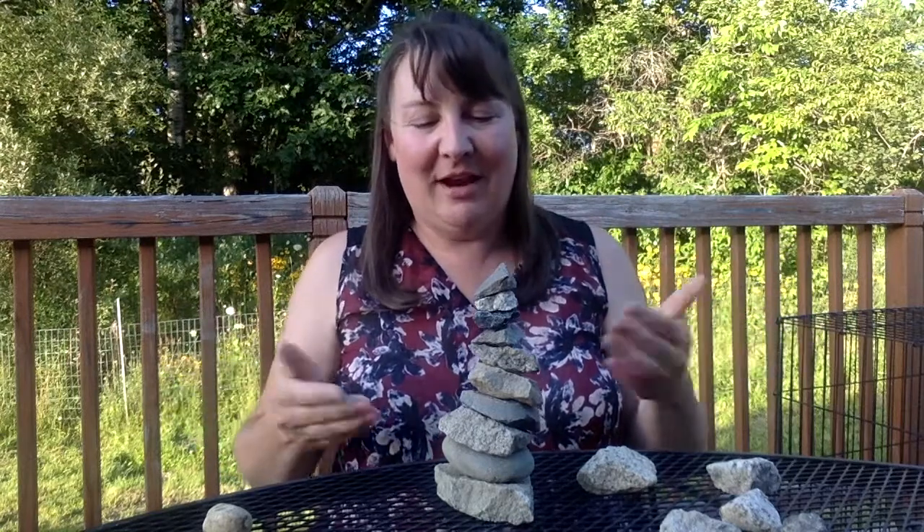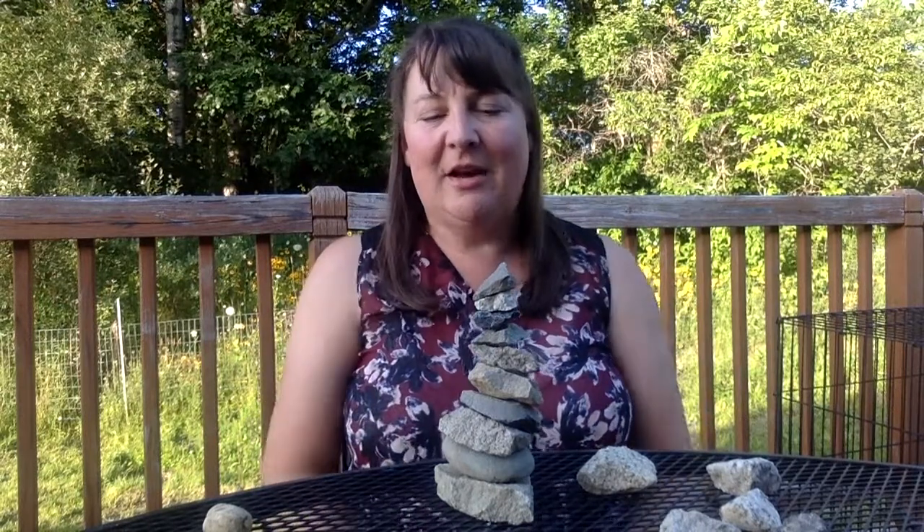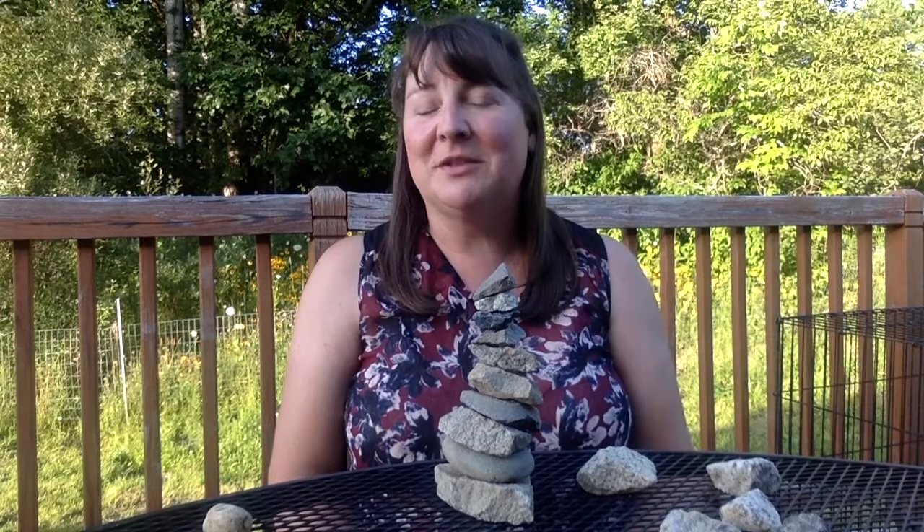Now if you need more of a challenge, you can even add more rocks to your stack. This is a great activity to do if you happen to go camping and you're kind of bored sitting around waiting for the fire and the s'mores to come out. Go around, pick up some rocks, and have a little challenge with your family members to see how many rocks you can stack.